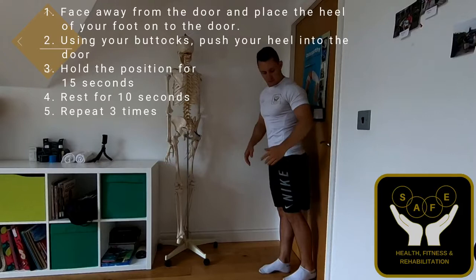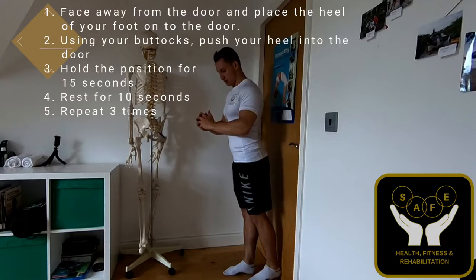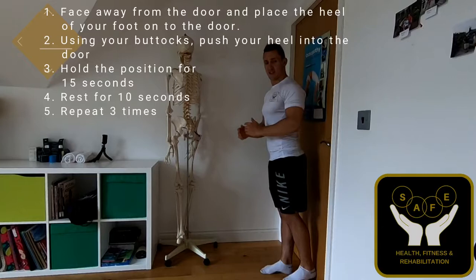For extension, you're going to be facing away from the door, so you're going to pop the heel of your foot into the door and then very gently push back with the heel of your foot into the doorway. Use about 10 to 15 percent of your strength for 10 to 15 seconds, gently pushing backwards — making sure you're not arching back and you're not bending forward.